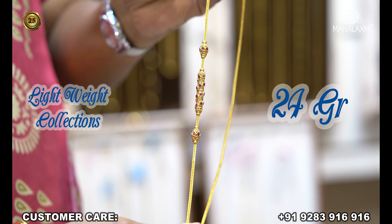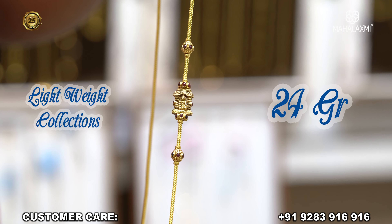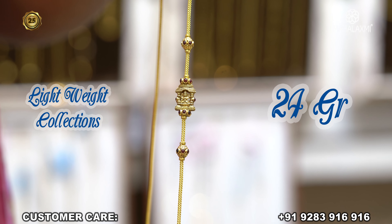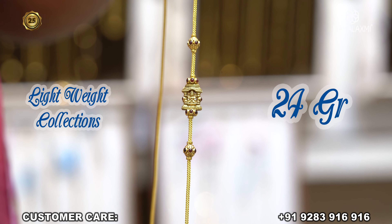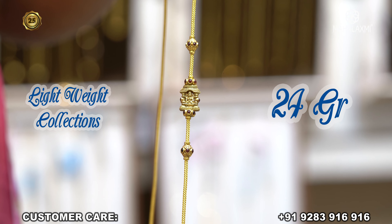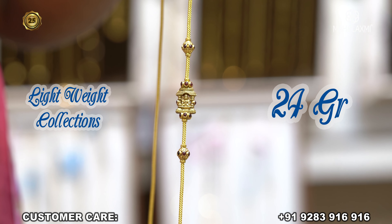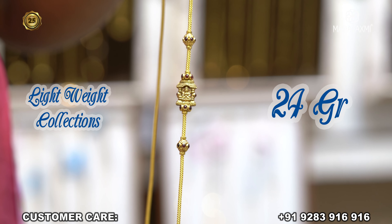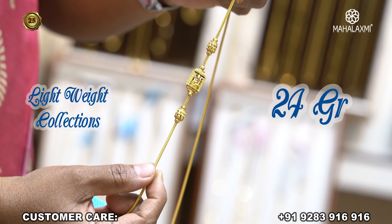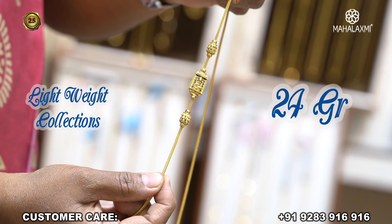3 pounds of Magalakshmi. This is a ball. This is a ruby stone. 3 pounds — let's see. This is a 3 pounds item. This is an anti-finishing. This is a matte finishing.